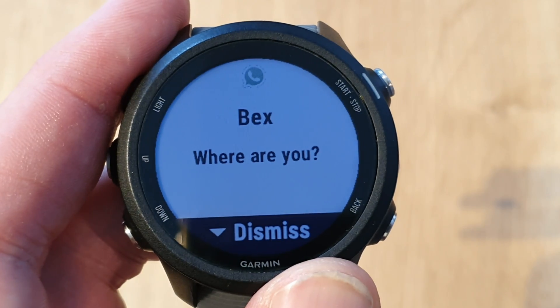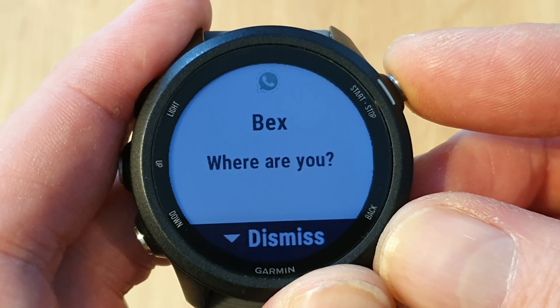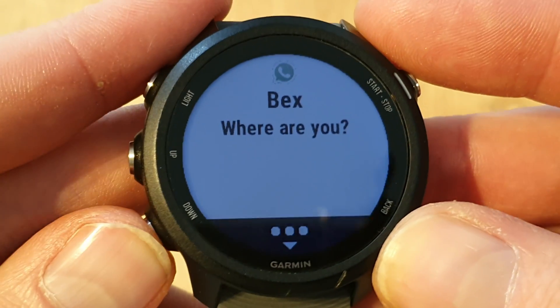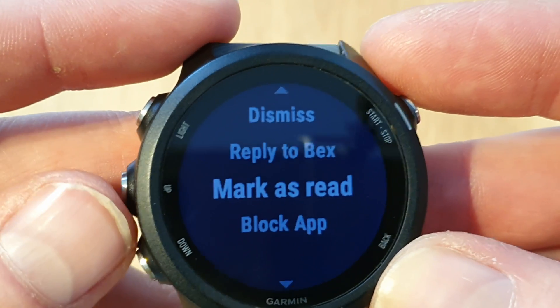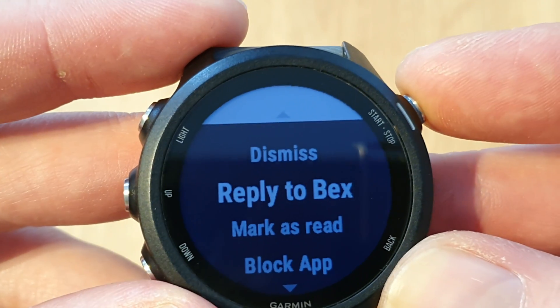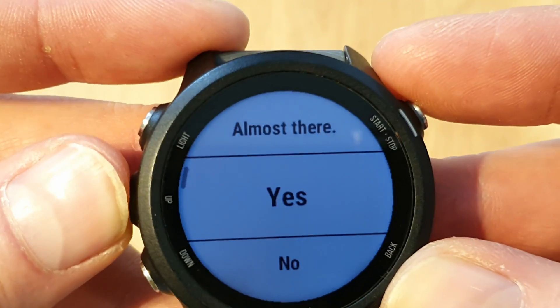So we've got our WhatsApp message through. What we want to do is press start to begin the process. And then we press down because we've got some more options. So we can just dismiss it, we can reply, or we could mark it as read so they get two blue ticks. Obviously what I'm going to do here is reply.